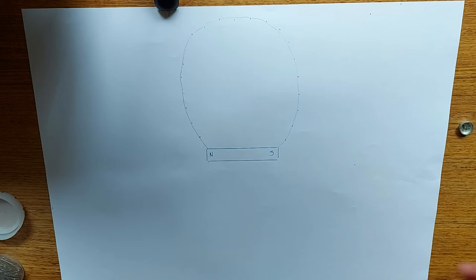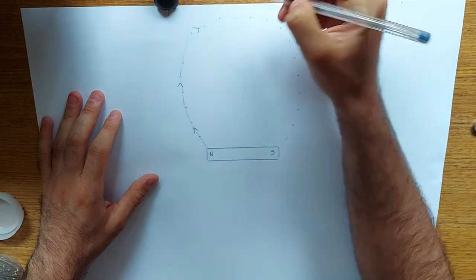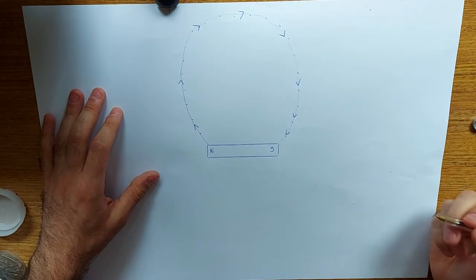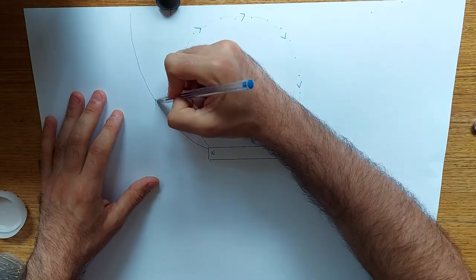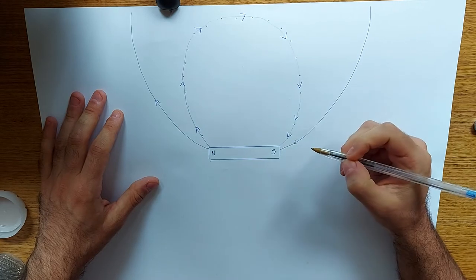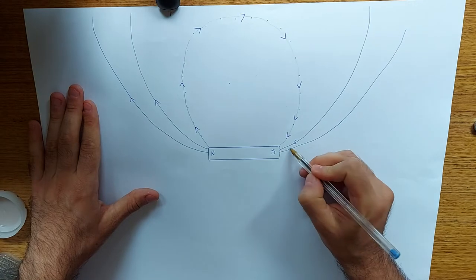Now there are three rules when you're drawing magnetic fields. The first rule is that they must always flow north to south. So when you're drawing your magnetic field lines, they flow north to south — always north to south. There'll be another one that comes out like this, going off the paper, right around and then comes back. And there'll be another one that comes out and then returns at this side.